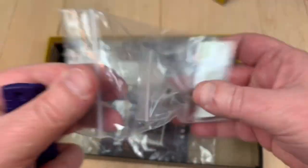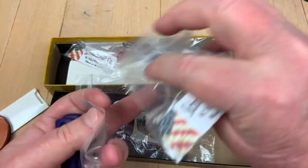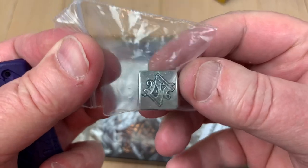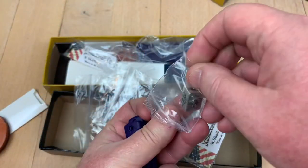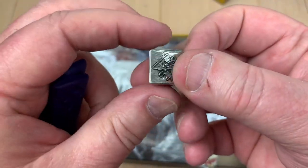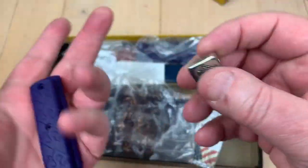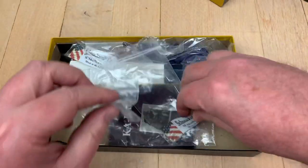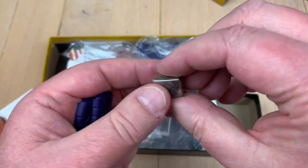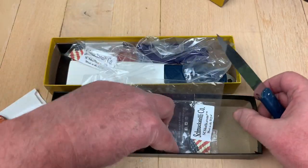Then you get a Schmuckatelli bead — a lanyard bead. And this has got layers to it. Like a Russian doll or something. The Snooty bead, three-sided bead. So if you've got some lanyard cord, paracord, you could make yourself a little lanyard and put this bead on it with this knife.